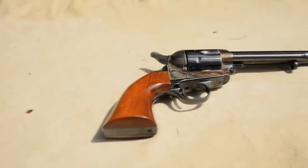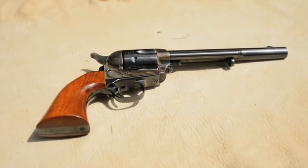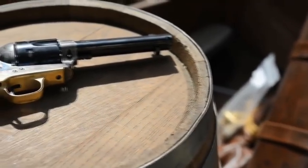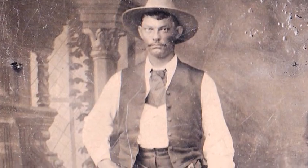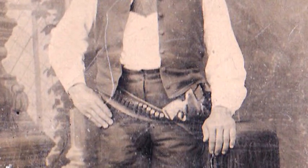This pistol was revolutionary because loading the weapon no longer required measuring and loading gunpowder. Cartridges had become common, which made loading much faster and more reliable. The Colt Single Action Army is well-balanced and naturally fills the shooter's hand.